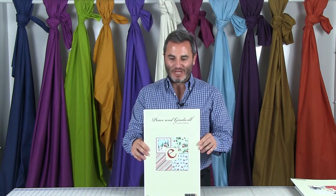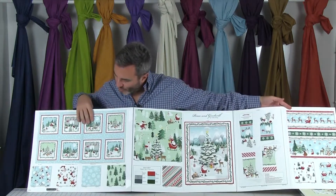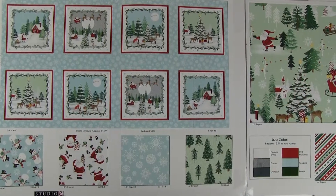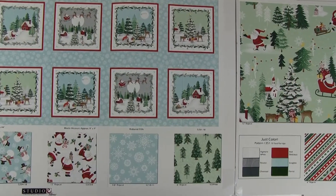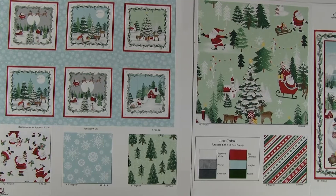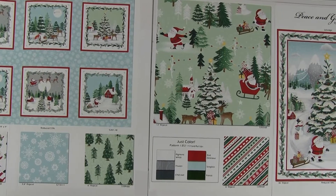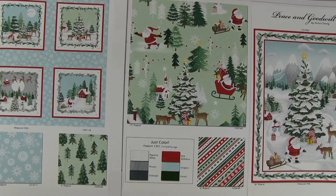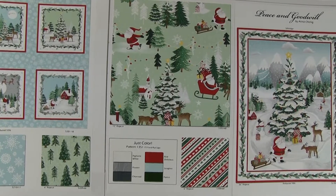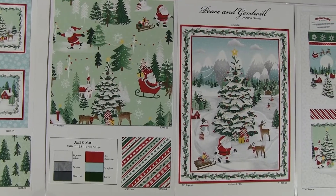Peace and Goodwill is another Christmas collection by Anna Chang, a new designer for us — welcome to her. This is a 12-SKU collection that ships in May. Starting on the far right we have the block print — blocks are nine inches by nine inches with all different little scenic snowmen, reindeer, and little winter scenes, really cute. On the bottom right we have a snowman toss, a Santa toss, a snowflake on light blue, some pine trees, and another all-over on a mint green ground. Below that is a bias stripe with little stars and pine trees in between.